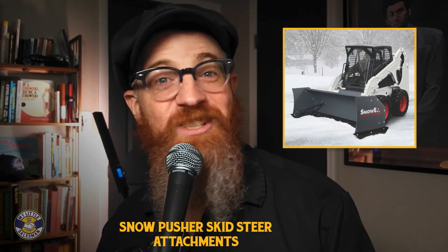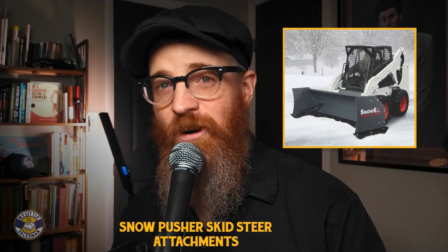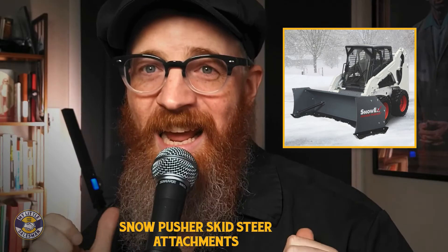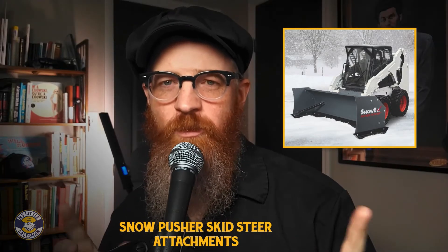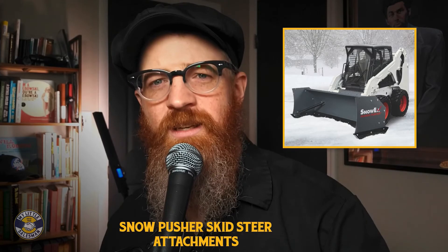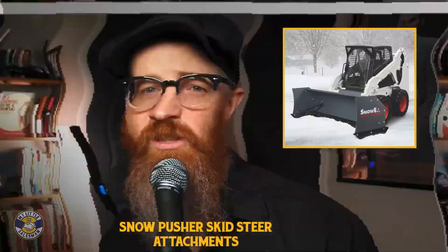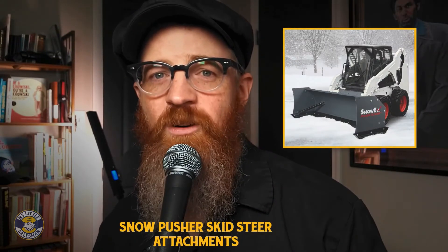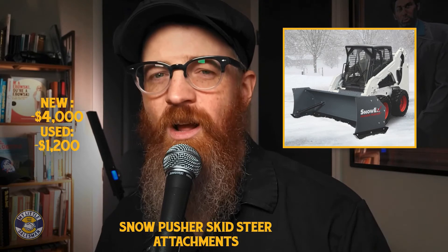Did you know that pushers aren't just for snow? Some pusher attachment models can also be used to push water, mud, slush, trash, and even manure. Just make sure you check the specifications before you damage stuff — remember, spec yourself before you wreck yourself. So how much does a snow pusher cost? Snow pusher attachments for sale can range from around $4,000 for adjustable new models to around $1,200 for suitably used models.